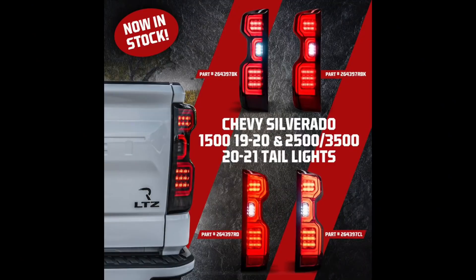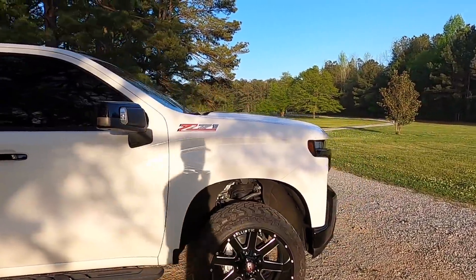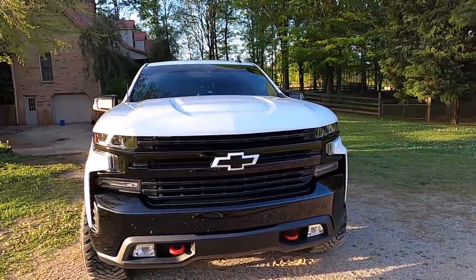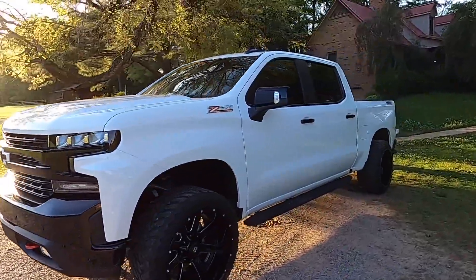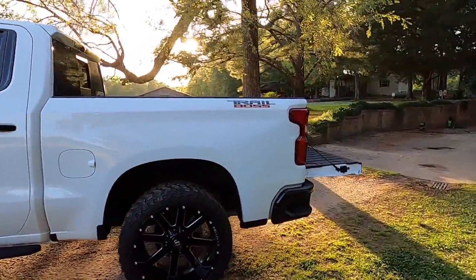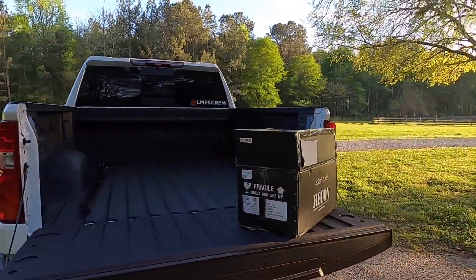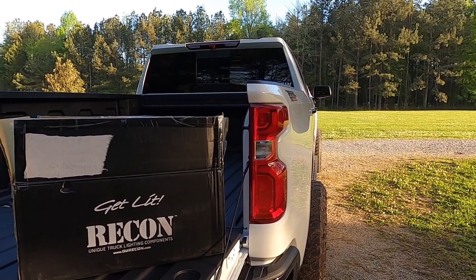We're going to be installing some Recon taillights on the Trail Boss and it is going to make this thing look so much better. We got the black wheels, we're going for the whole blacked-out thing — the side marker T10, the blacked-out front end. The Trail Boss is looking pretty mean, the whole stormtrooper look. But we come back here and we got the pretty red factory taillights, so we're making a huge upgrade today.